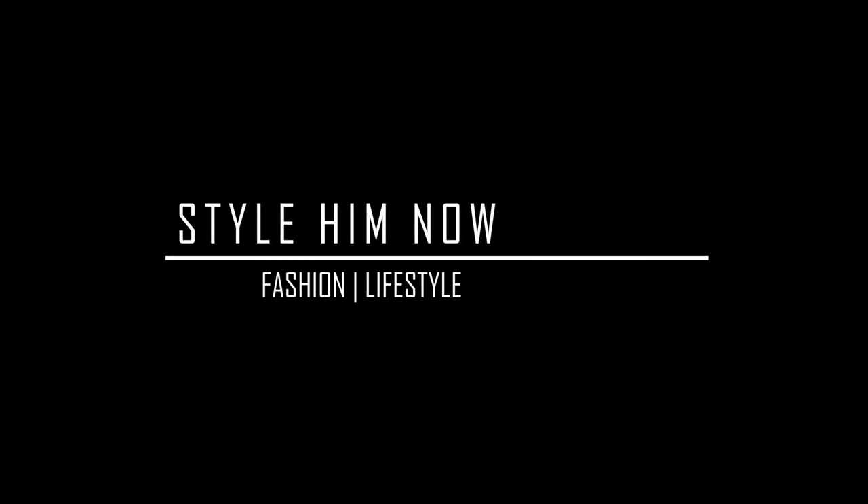Hey, what's up everyone, my name is Nerith and welcome to Style Him, a channel dedicated to helping you improve your fashion style, your lifestyle, and your confidence. In today's video we are going to review the Melbourne Trickle Boot by ECCO. A lot of you are familiar with the ECCO brand, but for those who don't know ECCO —